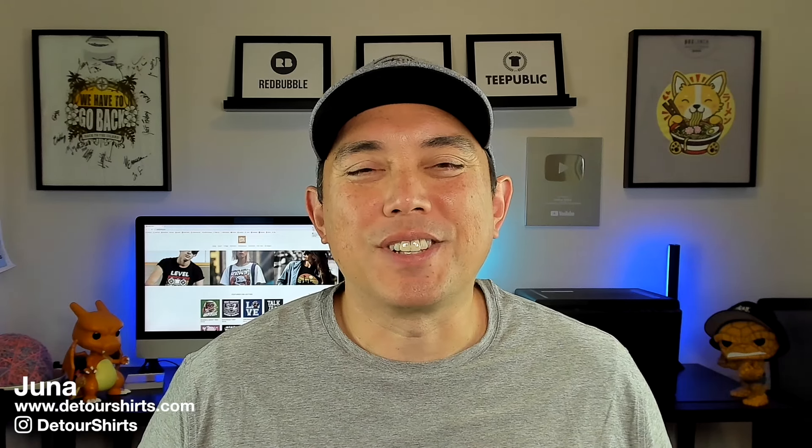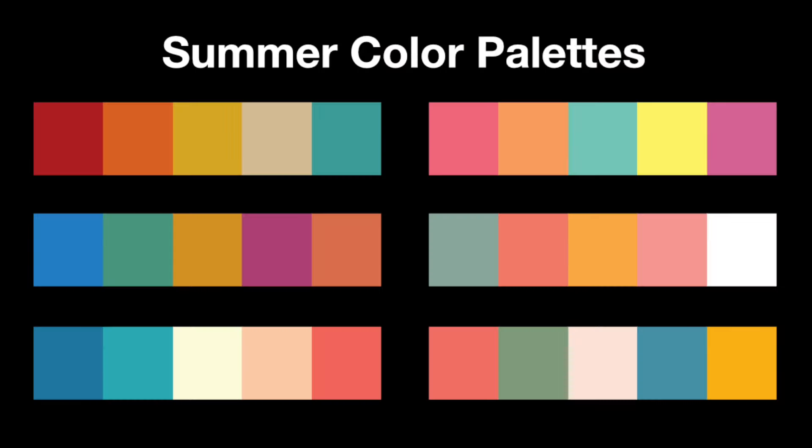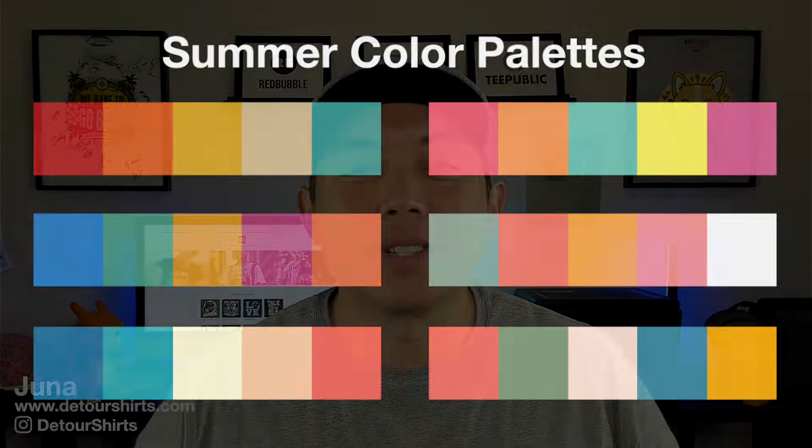Hey everyone, it's Juno with Detour Shirts. In this video I'm going to talk about color palettes — more specifically, I'm going to share six color palettes that are going to work for summer designs. There are lots of ways to find summer colors out there.